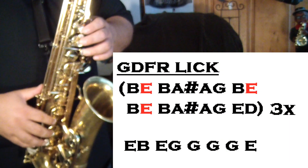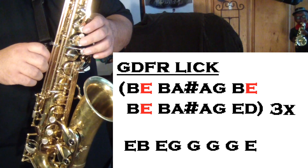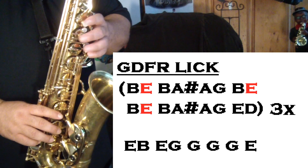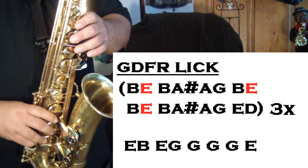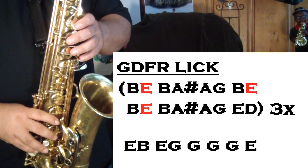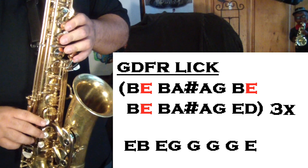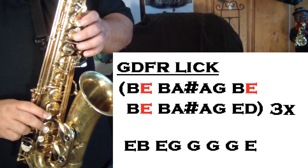All right, we're gonna breeze through here now that I've changed the camera angle so you can see my fingers. Like I said, the black notes are without the octave key and the red notes are with the octave key. We only have that one E underlined. I put the beginning part in parentheses — you play that beginning three times and then you go to that bottom row. We're gonna go at normal speed first, then I'll slow it down.